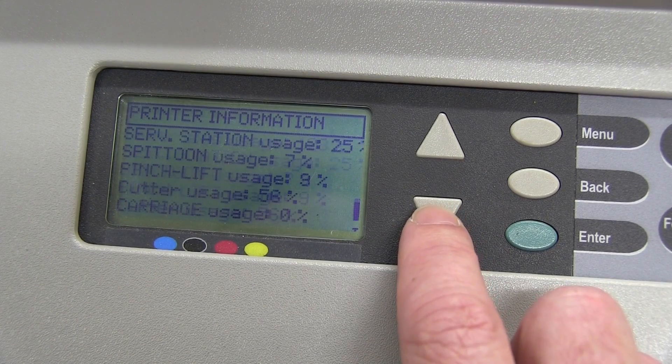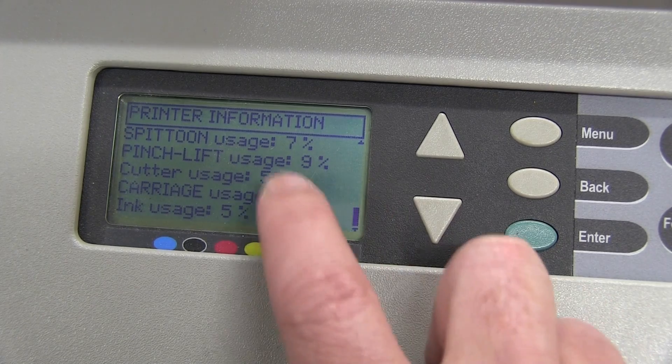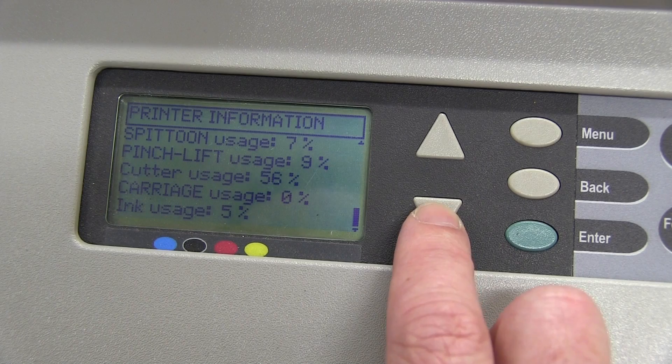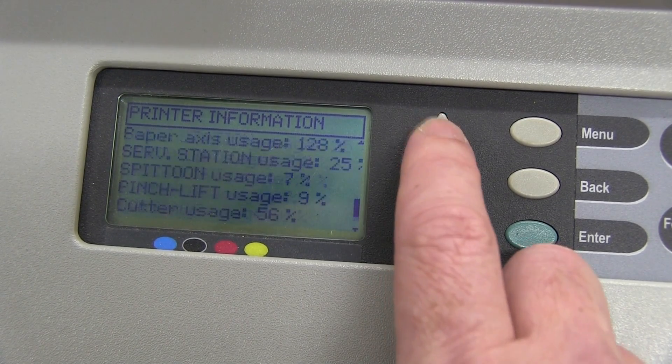Pinch left. Cutter usage: 56%. Does that mean there's only 56% of the life of the cutter used? I don't know. Ink usage: 5%. Interesting.